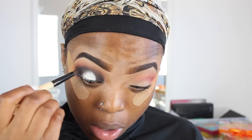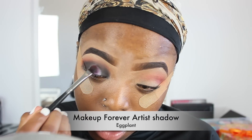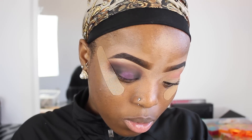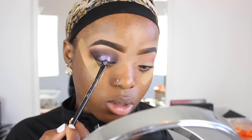I'm going to apply the white concealer to the middle where I have a little space and blend it out a little bit more. Then I'm going to use this eggplant artist shadow by Makeup Forever and apply this on top of the white concealer. I'm also going to apply some glitter — I'm using this purple glitter by Faces — on top of the purple eyeshadow as well.